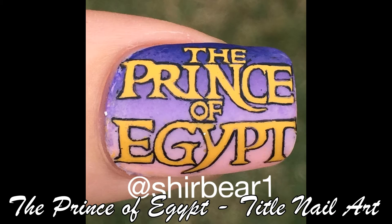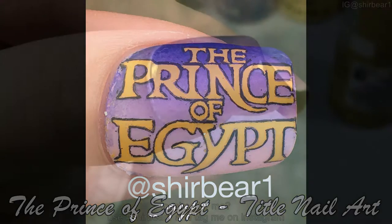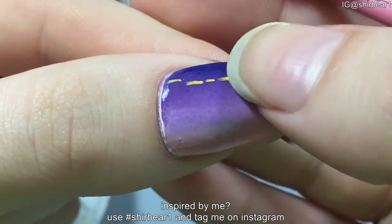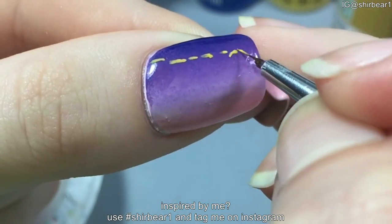Hi everyone, today I'll be showing you how to paint the title of the Prince of Egypt. Start with a base that I did in my previous video, link down below for it, and write the title with an orange yellow paint.